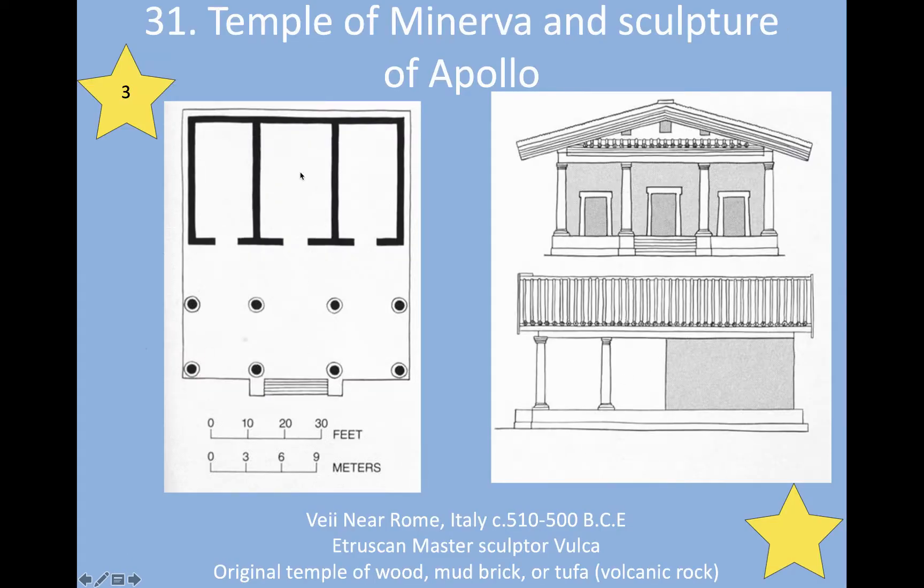This is a floor plan and an elevation — a bird's eye view looking down. What you see here are the walls separating the three rooms inside and the eight columns that go across the front in one row, then a second row directly behind it, midway between the doorway and the front, and then the stairs. This is the Temple of Minerva — Minerva was the Roman goddess of wisdom and the arts — and Apollo. The floor plan of an Etruscan temple is very different than the floor plan of a Roman temple.